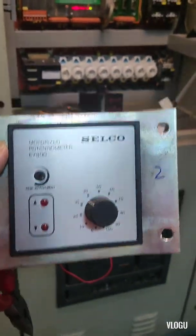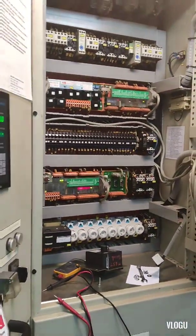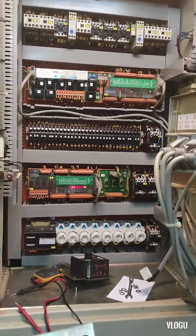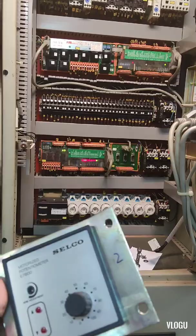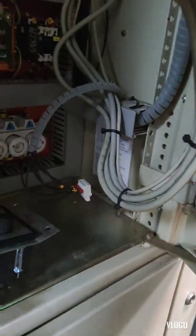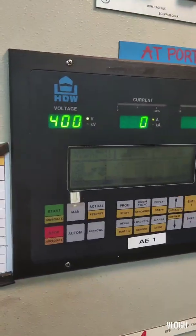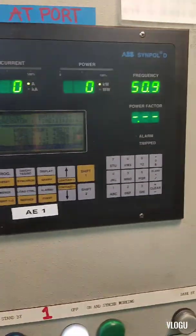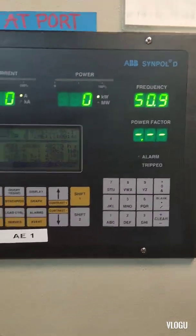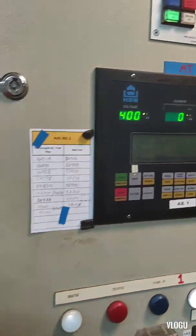I took another motorized potentiometer from another generator that is running normally and tried to use it on the generator that has the problem. After installing and connecting it, I started the generator — look, the frequency became normal at 50.9 Hz and the RPM is normal also.